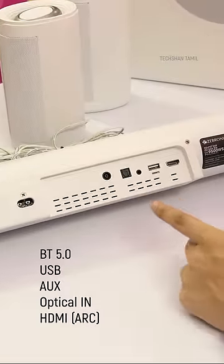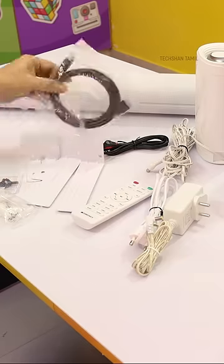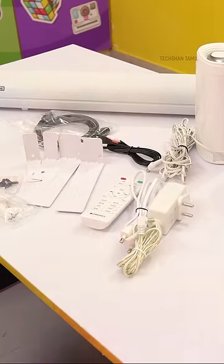The connections are all available. In the box: a remote, wall mount brackets, HDMI cable, adapters, and audio cable.